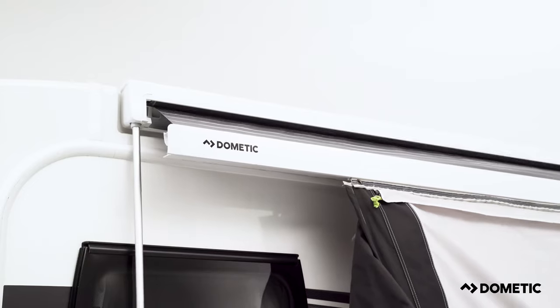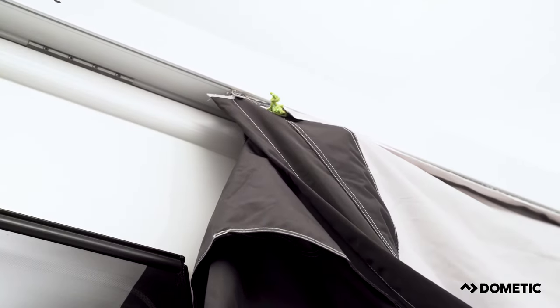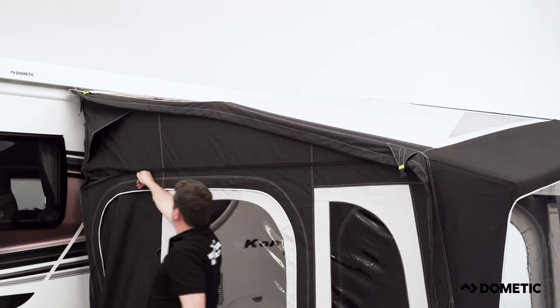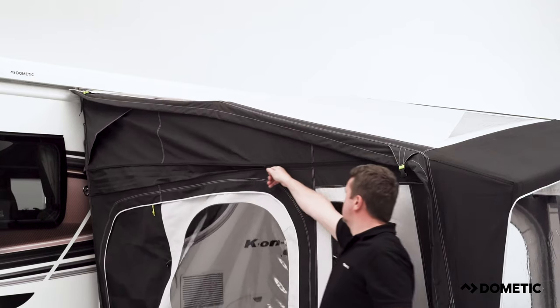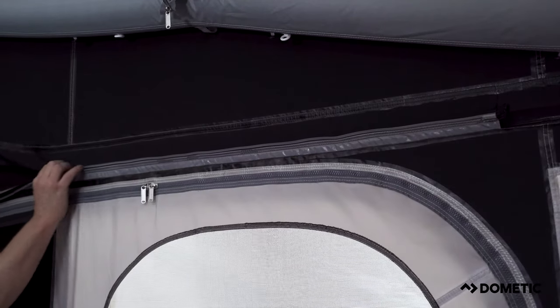Once the awning is in place, retract the cassette awning into the closed position. Depending on vehicle height or pitch, you may be required to unzip the multi-height system. This is done by an external and internal zip.